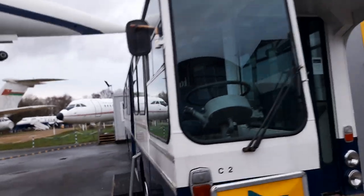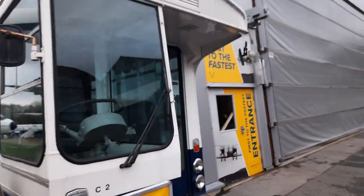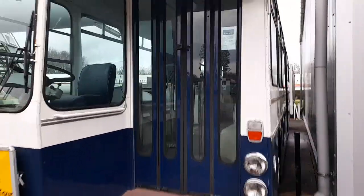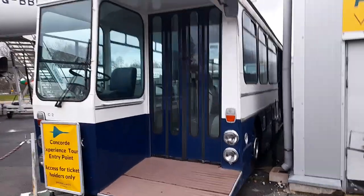Look at this — look at the British Airways livery of this bus, it's good. It was used as an airport bus, and it was at RAF Cosford, and then it was used further. This bus was an airside bus.